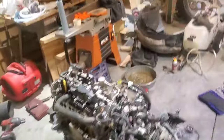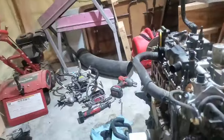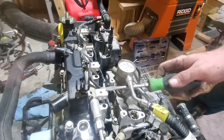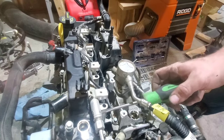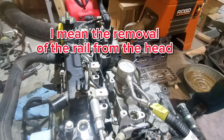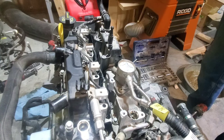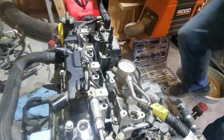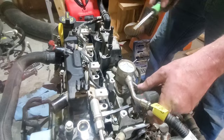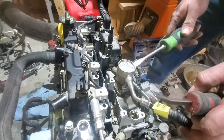Here's a part where I cannot find a single video or write-up on how the injectors actually come out of the hole, so I'm going to see if we can get a first here. This is the part that everybody skips on every single video showing the rebuild or removal of injectors — they don't actually show you taking the injectors out. From what I understand, these are press fit.